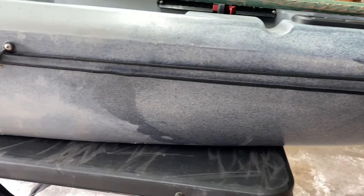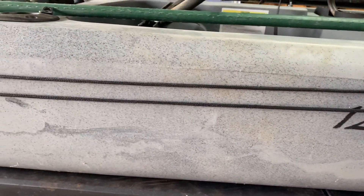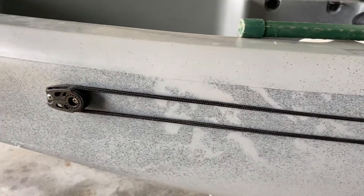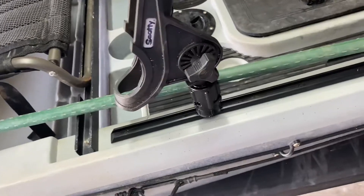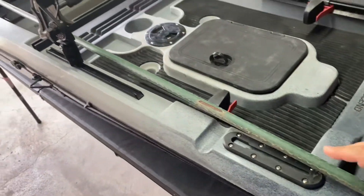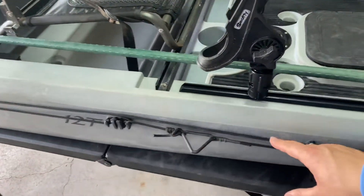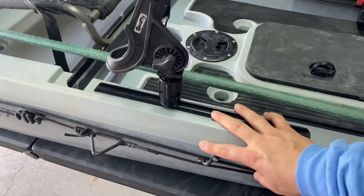Now let's talk modifications. First: the anchor trolley — a huge addition. Because this kayak doesn't track well and I fish a lot of shallow water — one to two feet — in shallow marshes when I'm sight casting at redfish and my kayak starts to turn, I have no rudder to hold my direction. As soon as I put my paddle down I start turning. So I installed an anchor trolley and use a cheap tree stake as an anchor pole. I can stick it straight through the trolley ring, lock it in place, and position myself perfectly. It's basically my rudder fix for shallow water fishing.